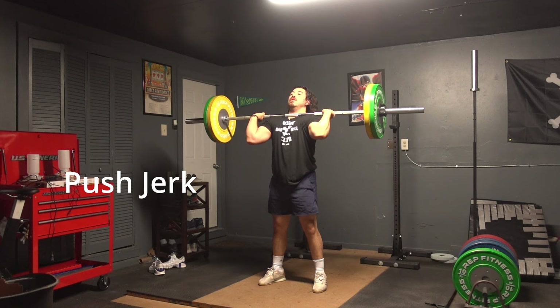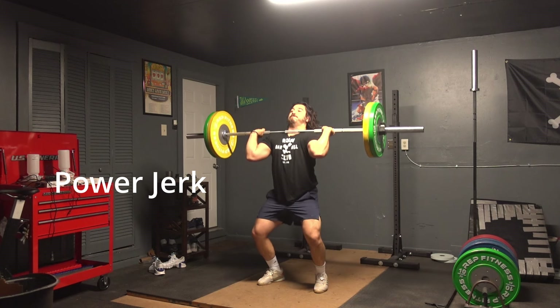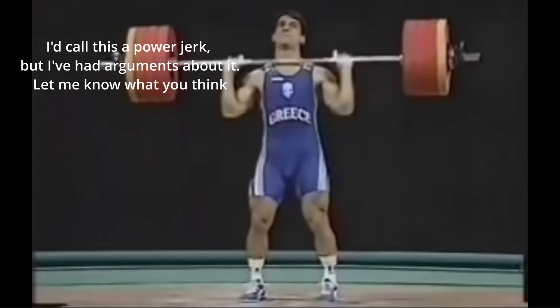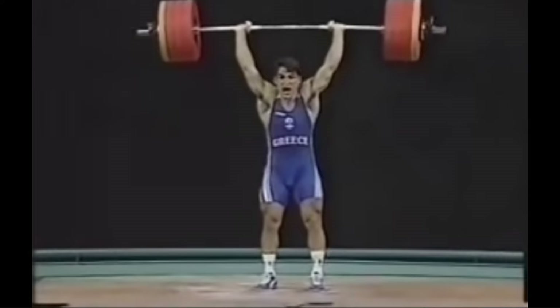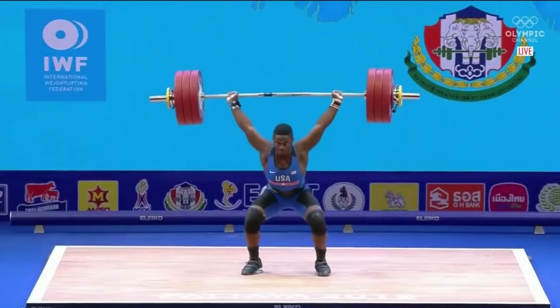There can also be some confusion when it comes to the push jerk and the power jerk. The main difference is that in the push jerk, the feet do not move. In a power jerk, the feet will visibly leave the platform after full extension. This gets convoluted because sometimes it's hard to tell whether the feet move or not, especially because the heels can come up in a push jerk. Just know that in the power jerk, the feet will visibly leave the platform. If you ever find any of these in your programs, just do your best to abide by the basic guidelines and always perform the movements as they are described in your program.